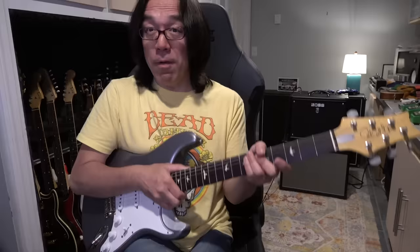I use a Boss RC-3 loop pedal with a root pedal, and I made a very simple backing track. Just listen to it — the first part is this.